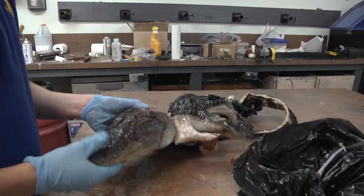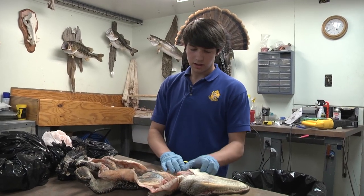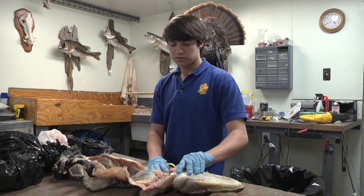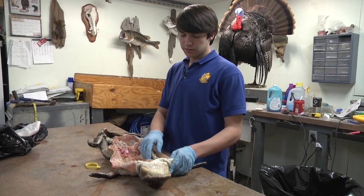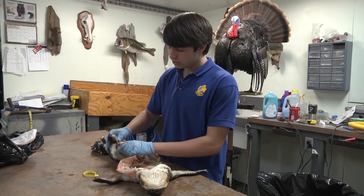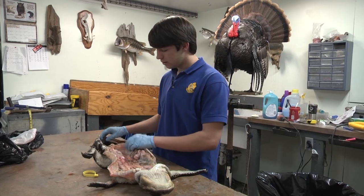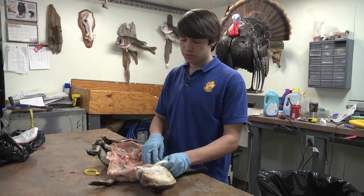The alligator's still frozen. We're going to get the rest of it off — scrape some of the excess meat out and start preserving it with some chemicals. The gator's thawed out a little more now so we can see what we've got. There's still a lot of meat left on the skin. The legs are still attached so we're going to have to skin it out around the legs, all the way down the tail, and remove every little piece of meat off this whole alligator before we can start the chemical process.